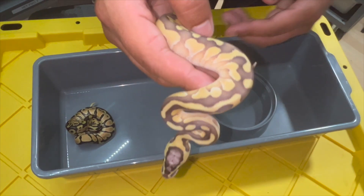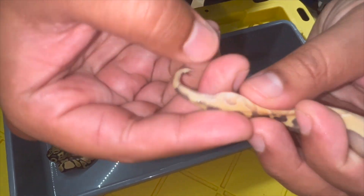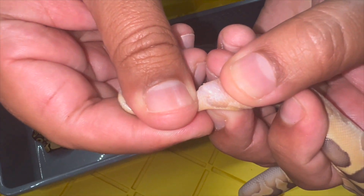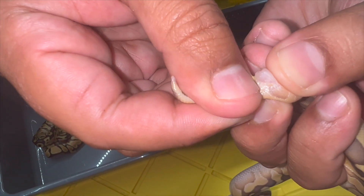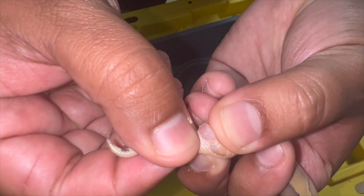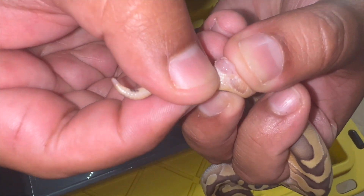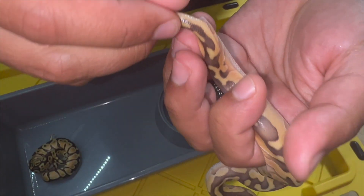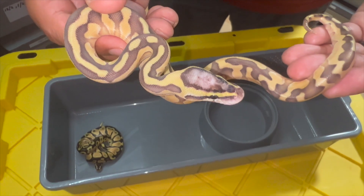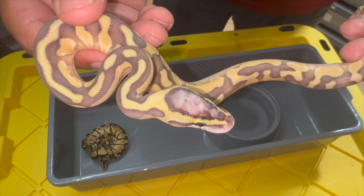We'll go ahead and do the same technique on this snake. We're going to go towards the back side of the cloaca, have our thumbs in, and roll towards the center. Don't get scared — that's a little urate, that's going to happen. You see how it basically stays kind of white, kind of clear. And where I showed you the purple was, you can see white bulbs — those are essentially the scent glands. So this right here is a female. It doesn't hurt them, as you can see.